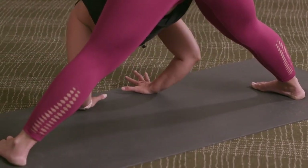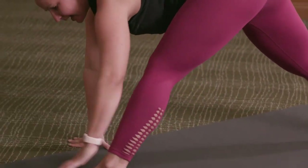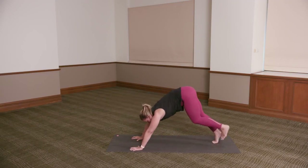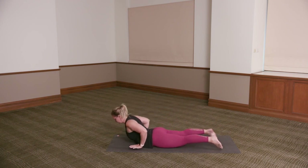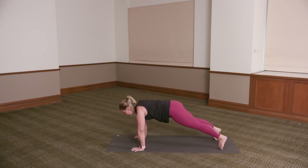Hands to the floor, inhale, reach the chest forward. Turn the feet forward back to the front of the mat, reaching the left foot forward, step it back — downward dog, all flowing. Exhale, lower chaturanga. Inhale, peeling up — bujangasana or upward dog. Exhale, pressing back — downward dog.